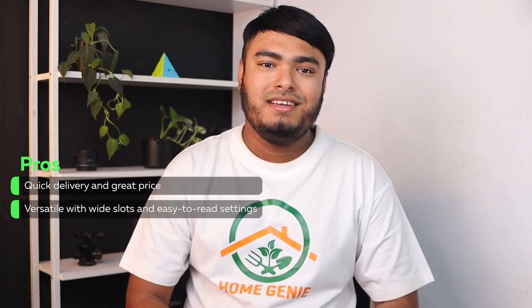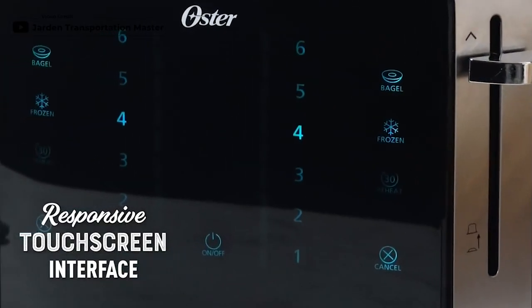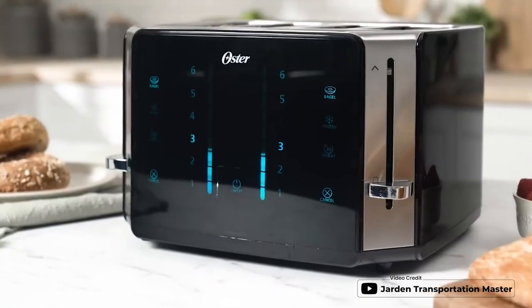Versatile with wide slots and easy-to-read settings. Experience the convenience of the Oster 4-slice toaster with its intuitive easy-touch technology, featuring a user-friendly touchscreen interface for easy control. The digital countdown timer shows the progress of your toast, and the 6 toast shade settings let you choose the perfect shade. Also, the removable crumb tray makes clean-up easy, and the quick-check lever elevates food to check browning without interruption. With 3 different toast functions including bagel, reheat, and frozen, this toaster is a must-have for any breakfast lover.